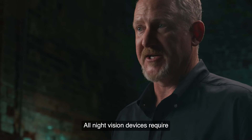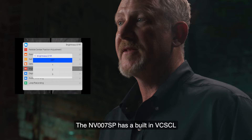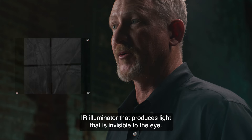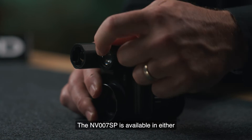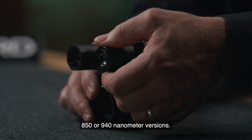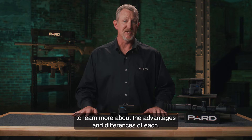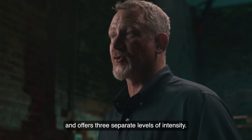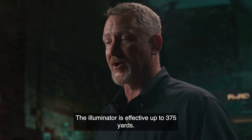All night vision devices require some form of ambient or infrared light to function. The NV-007SP has a built-in VCSEL IR illuminator that produces light that is invisible to the eye. The NV-007SP is available in either 850 or 940 nanometer versions. Please see our additional tutorial to learn more about the advantages and differences of each. It produces 5 watts of power and offers three separate levels of intensity. The illuminator is effective out to 375 yards.